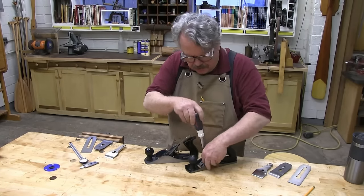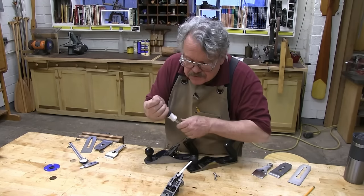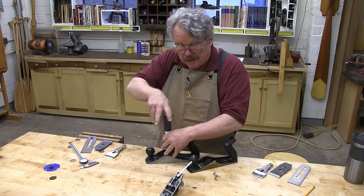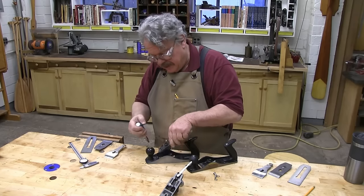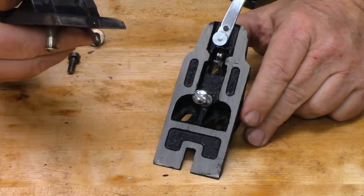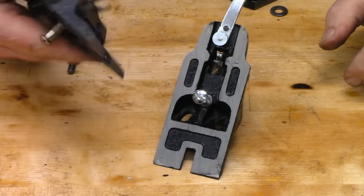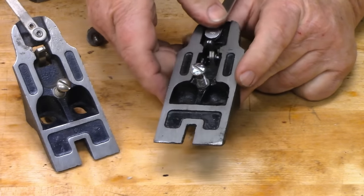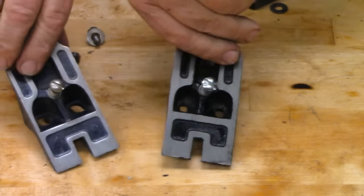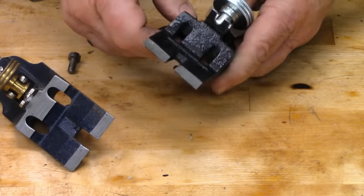The frog that beds the chip breaker and the plane iron to the sole appears to have some of the same problems as the lever cap. Apparently, no one at Central Forge ever learned how to remove flashing — that's the metal that leaks between the surfaces of a mold or a die when they do the casting. Take a look at the old Stanley frog: nice and clean. The slots that allow you to adjust the frog back and forth, closing down or opening up the mouth of the plane, are nice and crisp. On the Central Forge, not so much. A lot of work to do with a file to get that to slide smoothly. Furthermore, some surfaces that should be machined and made smooth aren't.